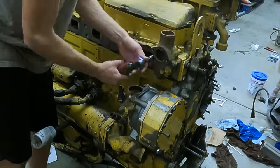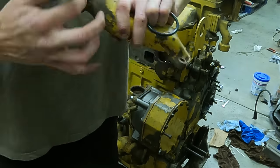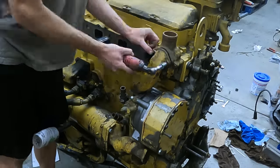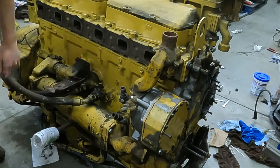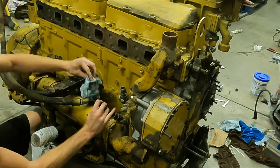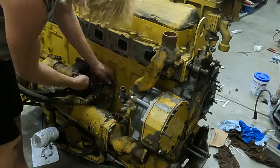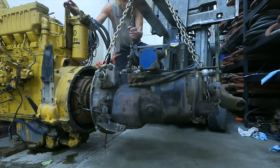Next I'm installing a new thermostat into this housing along with a new gasket, then it bolts to the side of the head. There's another pipe I'm lubing up with grease because it's an O-ring fitting on the bottom — once lubed, I slide it down, rotate it into place, and bolt the top half to the thermostat. I'm also installing a little heat shield that separates the turbo heat from the oil lines underneath, and hooking up a small oil line for a bypass oil filter.